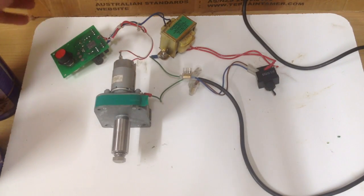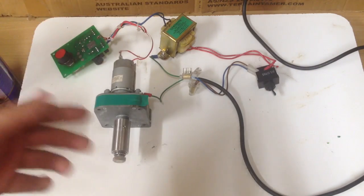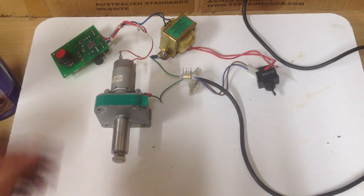It's just a basic turn pot connected up to a transformer, plugged into mains — 24 volt motor.